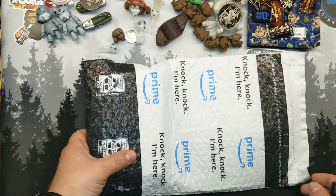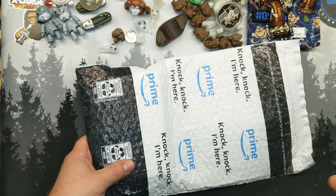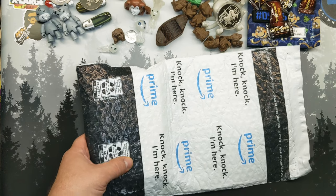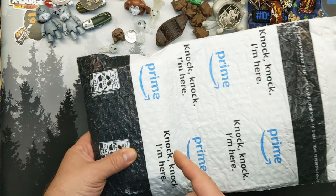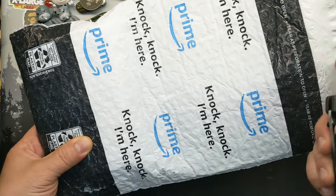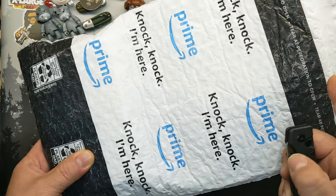So two things were supposed to arrive today — one thing for me, one thing for somebody else. And I'm not sure which this is. So I have a feeling this may end up being the unboxing video for this knife if this is the knife for me. So I'm going to record it. If it's the one for somebody else, you will not see this.